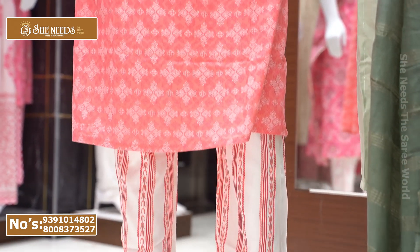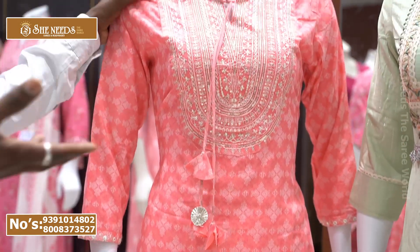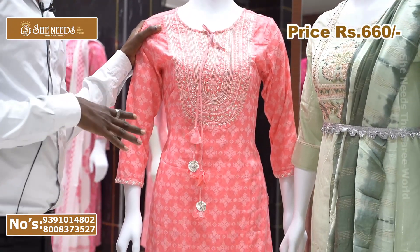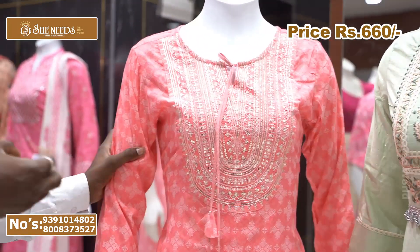The bottom has pin-on color stripe lines and is very highlighted. It is available in double XL size. The cost is just 660 rupees only — very reasonable price.